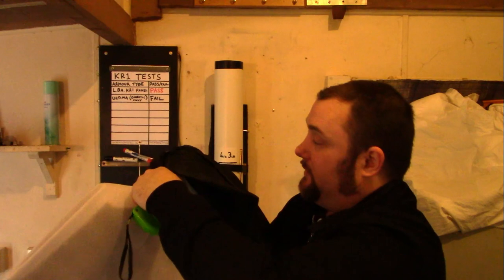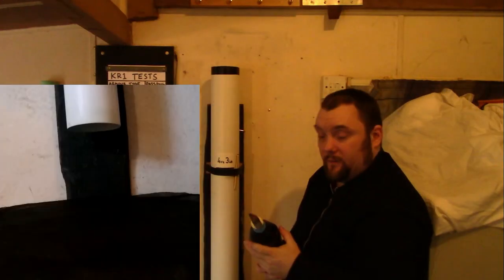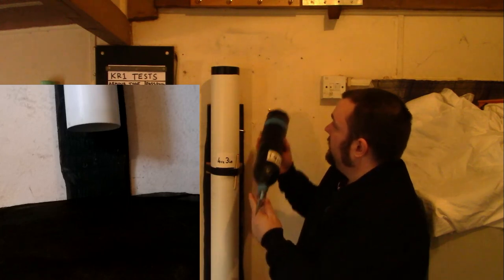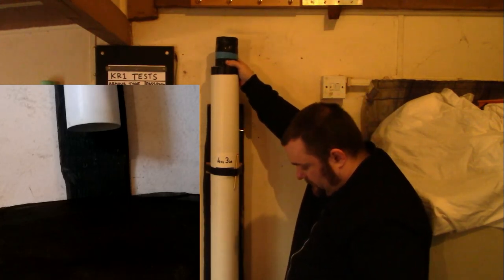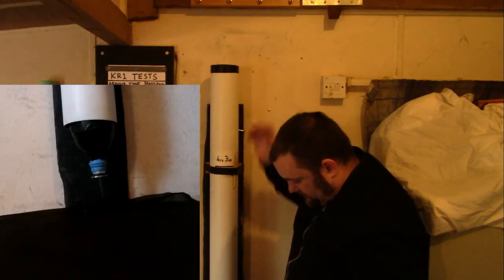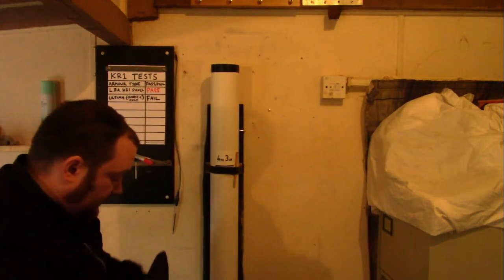I'm going to take that out and do it again. So this is test number two. And as you can see, that time it actually stopped it completely. I don't know if that hit on a part where there were overlapping parts — let's just try that again quickly.